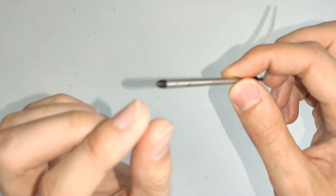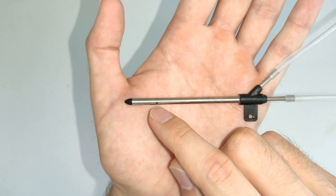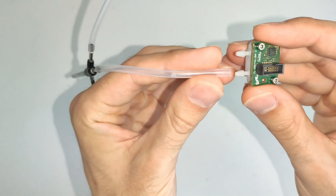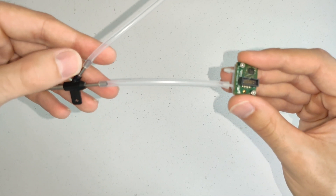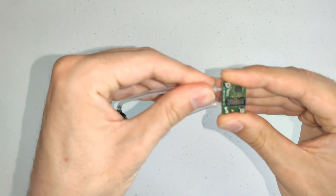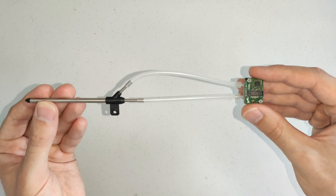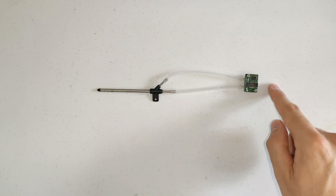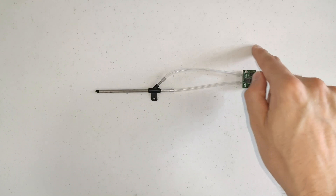This is a typical pitot tube you might expect to see for a drone application. You can see it has some pressure tappings at the tip, and also some pressure tappings around the circumference. You're going to want to connect the tapping that goes to the tip of the pitot tube to the upstream port of the FLS110, and connect the pressure tapping that goes to the circumference to the downstream port of the FLS110. The flow in the system will go from the tip of the pitot tube down to the FLS110, and then back to the pitot tube and out through the pressure tappings on the circumference.